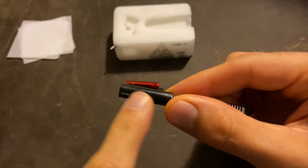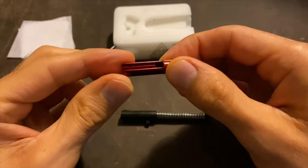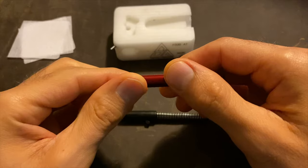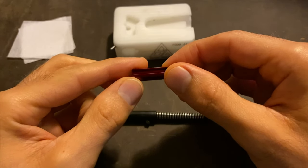The support sleeve is this piece right here. This piece right here is the upgrade, and this upgrade is compatible with the VP9 Tactical, VP9SK, VP40, and VP40 Tactical.